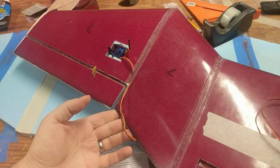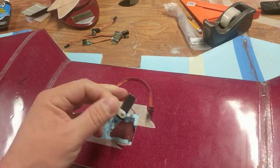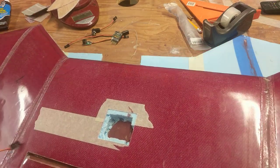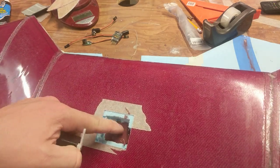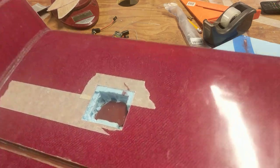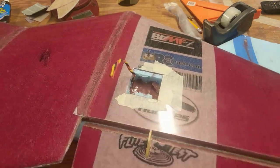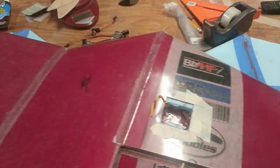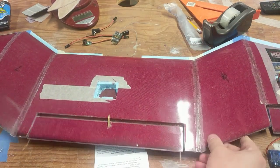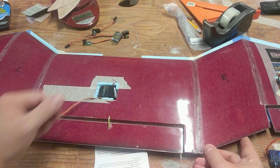Let's flip it over and see the other side. The servos are just sitting in there. What I had done is wrapped them in saran wrap, put some five-minute epoxy and filler in there, then squeezed the servo down in and let it set. Now there's a perfectly shaped hole for that servo. You can kind of see it clearly here — there's a perfect spot.